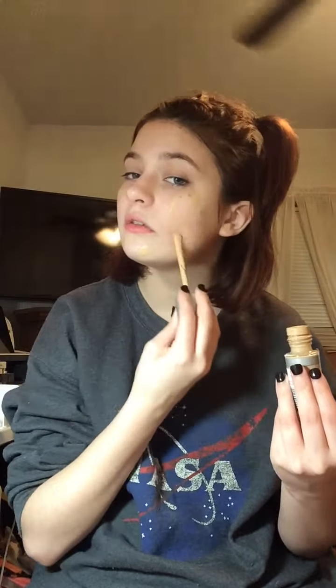To start off, I'm going to be using this Rimmel London Lasting Finish 25 Hour Breathable Foundation in the shade Classic Ivory. I'm just going to apply a few dots here and there on the face to make sure I get full coverage. Then I'm going to take a fluffy angled brush and blend all of that in, buffing it into my skin to give me a soft and full coverage look.